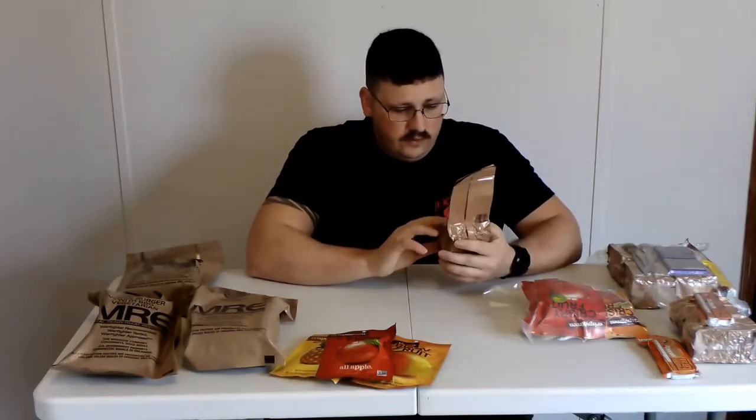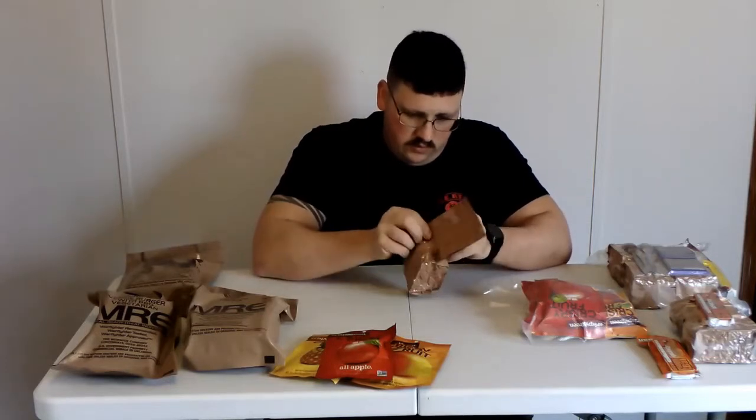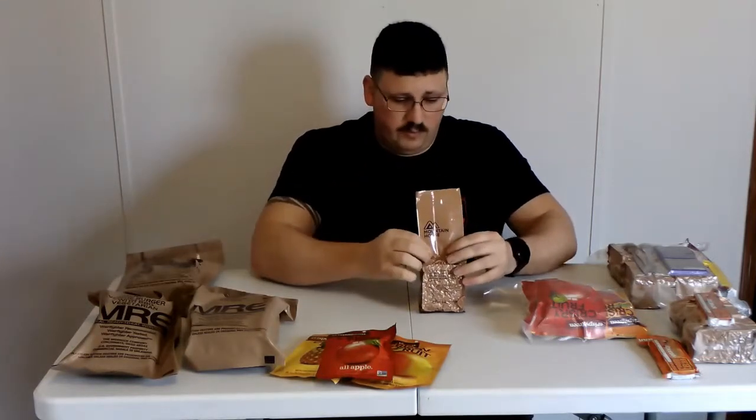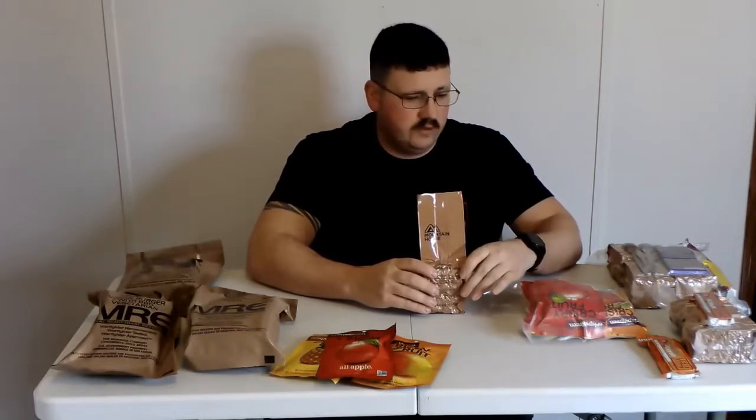Let me talk about some calorie content. In these MCW's, this one is the chicken and rice and it has 650 calories. That's a pretty good meal — if I get stopped or set up camp, 650 calories is a good dinner. It's a little heavy for breakfast for some people, but for dinner, especially right before you go to bed, you want to have a good meal in your stomach — you're going to sleep a lot better anyway.